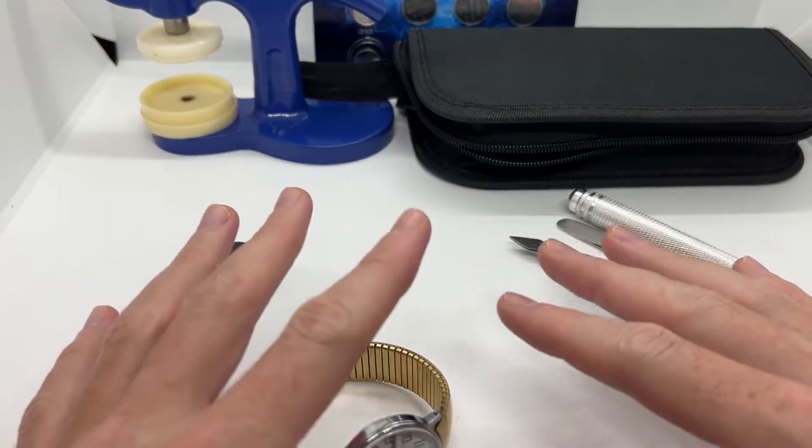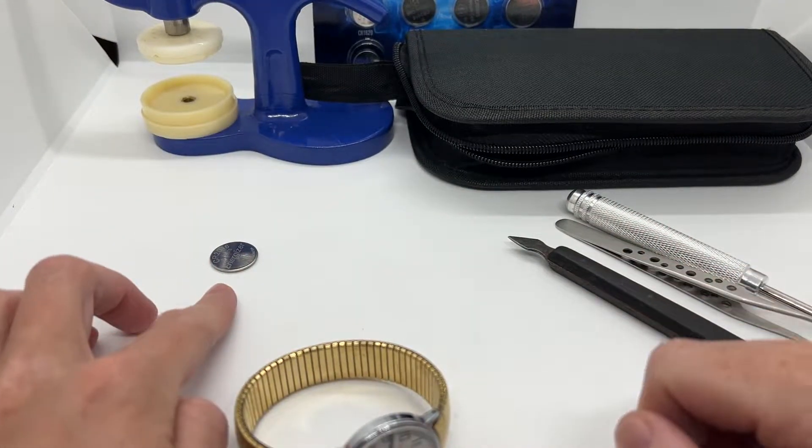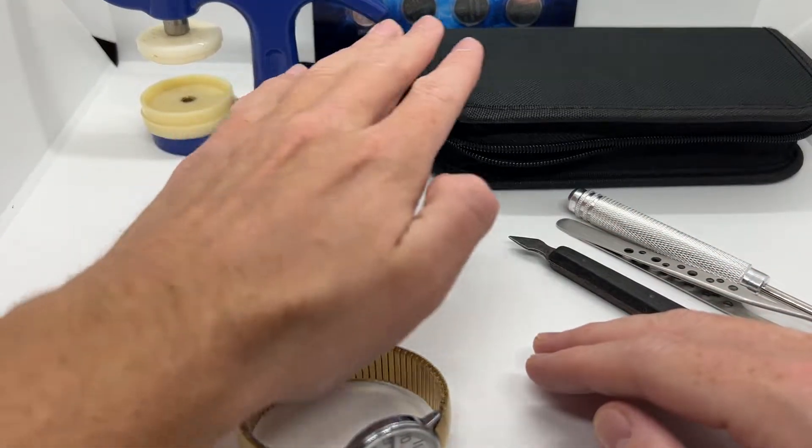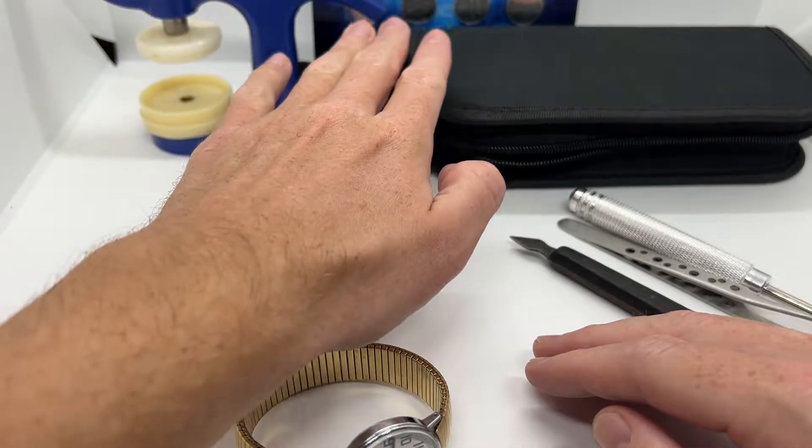As you can see on the table, I have a bunch of things right here. I have a new watch battery, a few tools, a watch press, a basic watchmaker toolkit, and a few extra batteries.